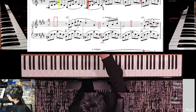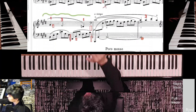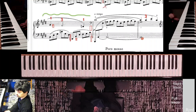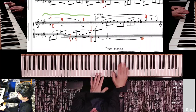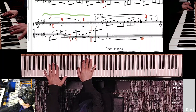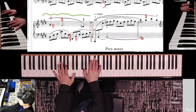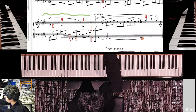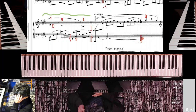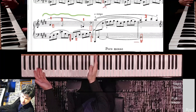Our tempo marking means the ritardando actually has to continue, so let's put a reminder that we don't actually want to be fast. That gives us plenty of time for both hands to jump down like this. A couple of things: torso shifts down, you're slowing down, and then you're finding yourself all the way at the bottom of the keyboard. So changing the finger such that we're in position for the whole thing.